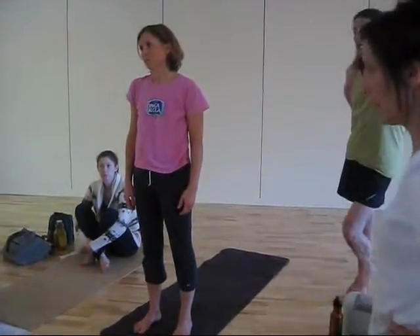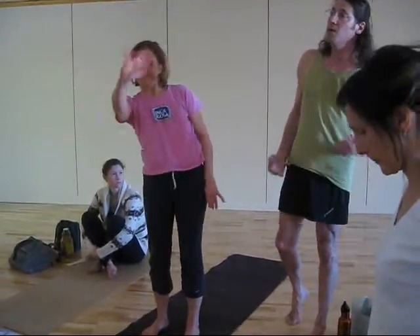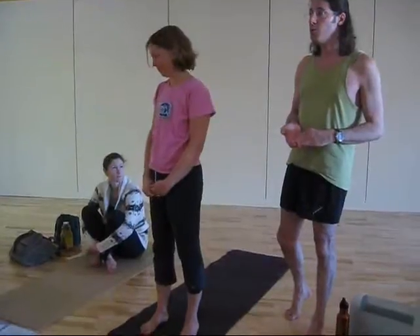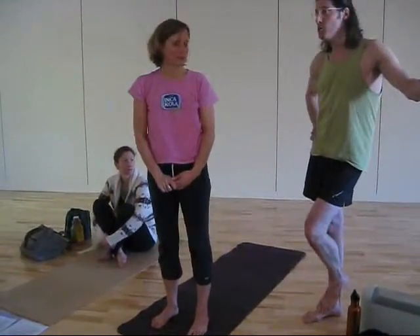That's why I start with that. It gets the front body open and gets you all juiced up through here. Then you can begin to work on Warrior I with a little more accuracy and a little more warm-up. It's much, much healthier for you.